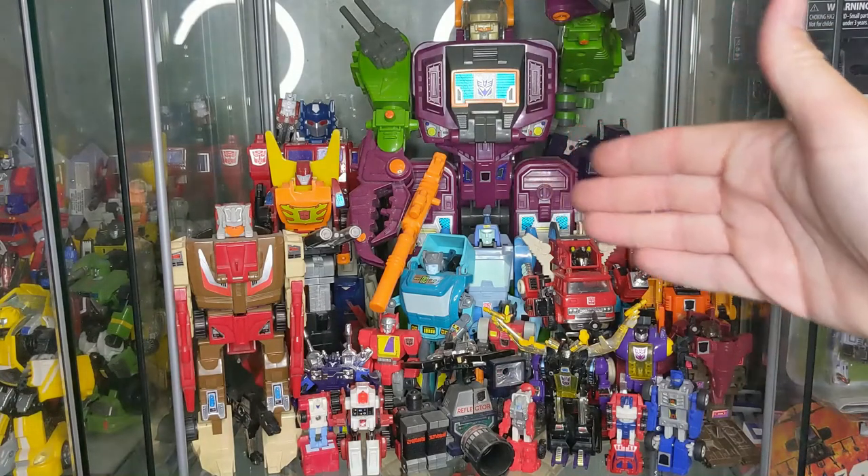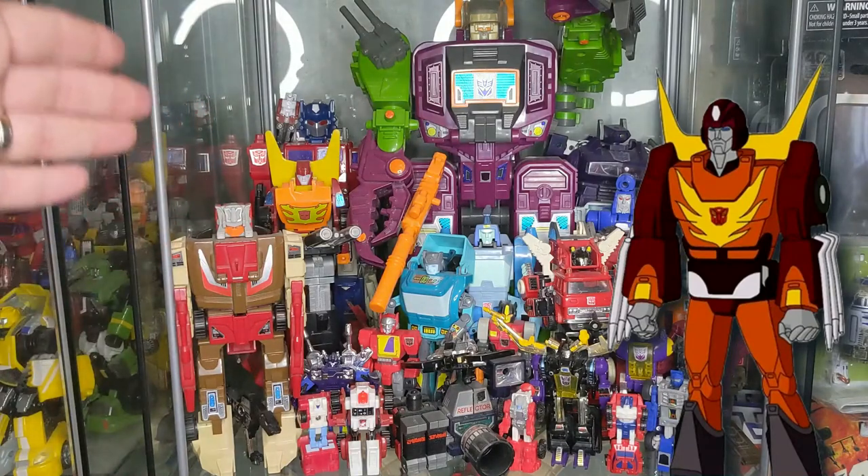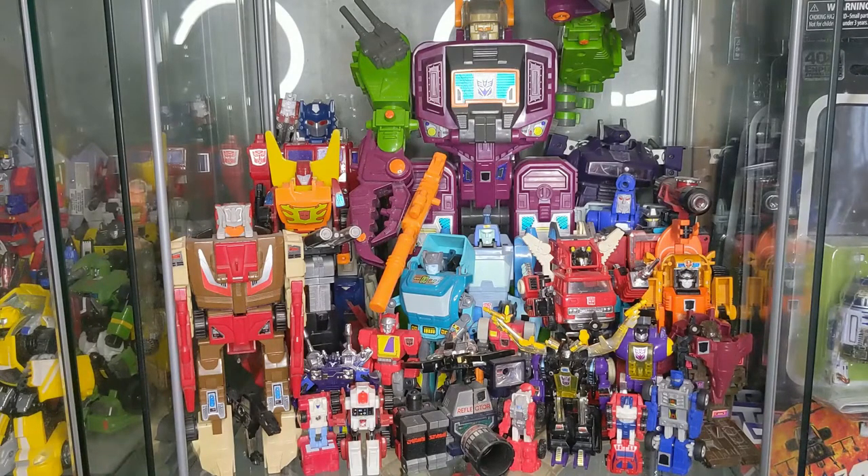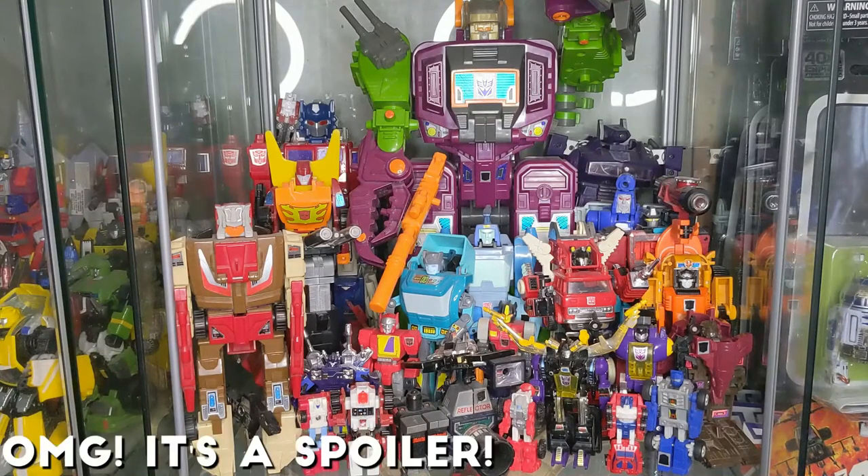Behind there of course you have Rodimus Prime. For years I actually didn't have that yellow fin on him. I went specifically to a TFCon a few years ago and said I am not leaving until I find that fin. I was able to find it, purchase it, brought it home, and added it to the character. Sweet.